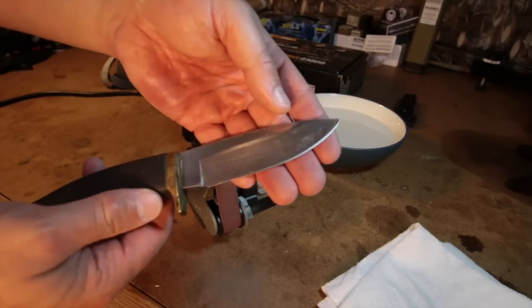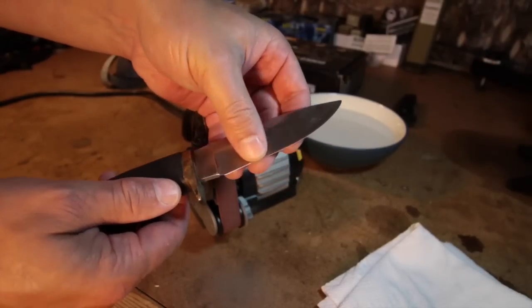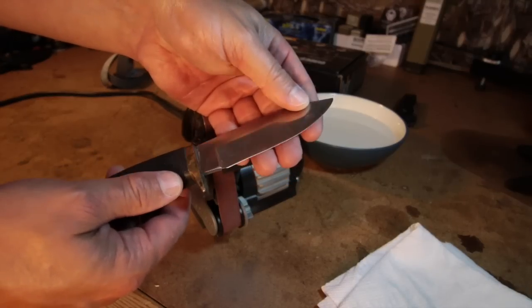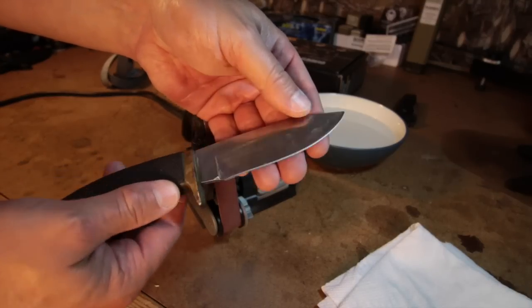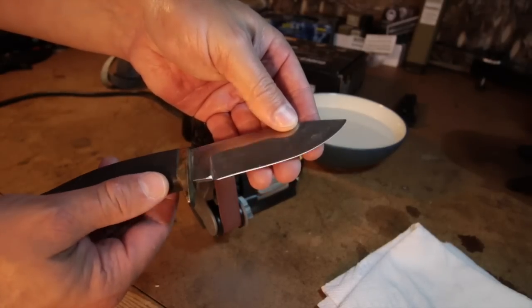That took quite an amount of time — about a half an hour of doing that back and forth, cooling the blade. But look at that: I've got a brand new knife out of it. Now I need to dress up that edge so it's nice and sharp.